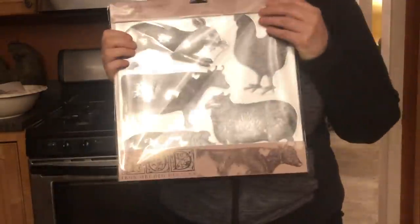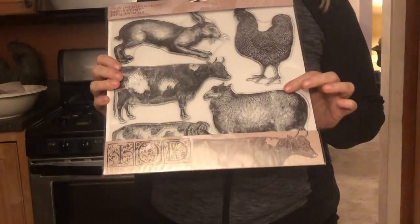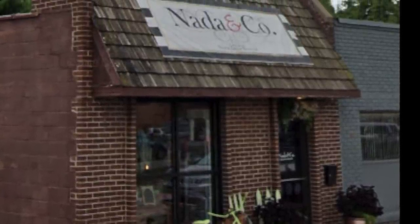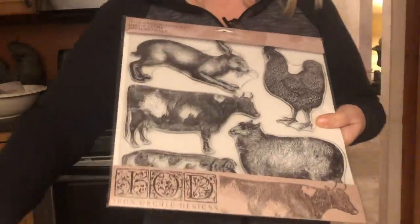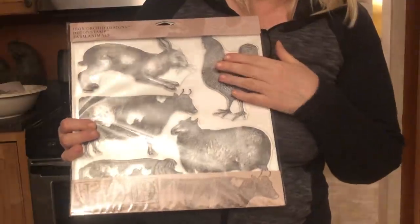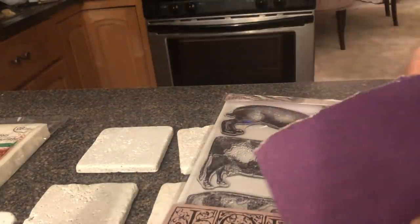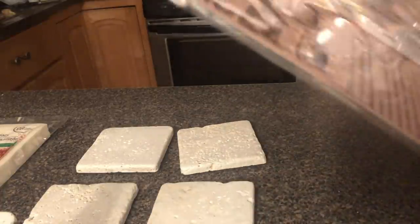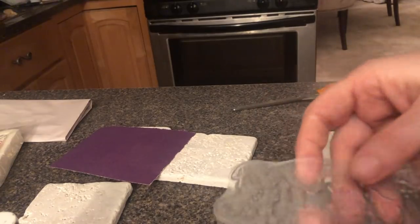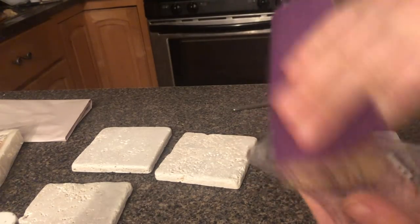I am so excited to use these — these are the Farm Animals by IOD. I've been wanting to get these and I went to go get some paint and she had these stamps at Nada and Company, a cute little store in Royal Oak that sells a lot of Annie Sloan paint. She also sells IOD stamps and molds, and she did a cute little stamp on a coaster — so that's what I want to do. So first things first, we're going to take a little sandpaper and lightly sand the stamp to condition it. So I got the little piggy and I'm just going to rough it up a little bit with some fine sandpaper.